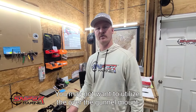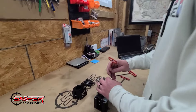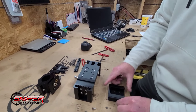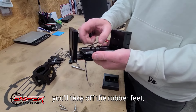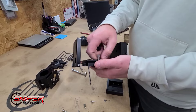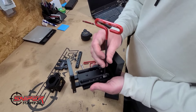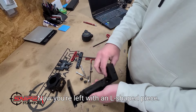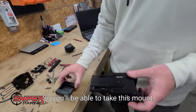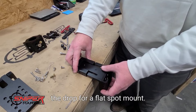In certain circumstances you may not want to utilize the over-the-gunnel mount, but within the same system you also have a flat spot mount option. You'll see that the track that comes on top of the top plate can be mounted to any flat spot in your boat. You'll remove the rubber feet, the leveler screws, and the cap screws that hold the extension. Now you're left with an L-shaped piece — this is the drop. It's keyed on the end to fit the track system, so you can take this mount, put it on the boat, and then insert the drop for a flat spot mount.